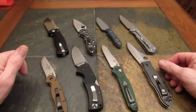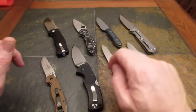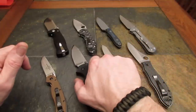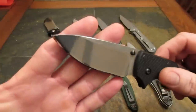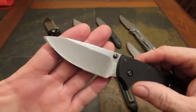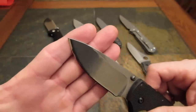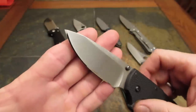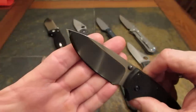Number five in initial sharpness and edge geometry — down toward the inexpensive end of the spectrum — the Cold Steel American Lawman. The edge was sharp and fairly consistent. We're talking a $50–$55 knife here.